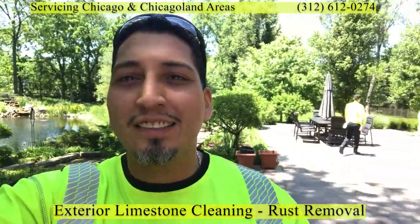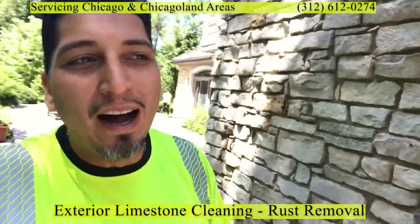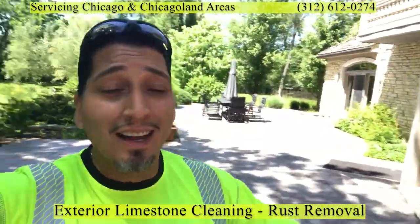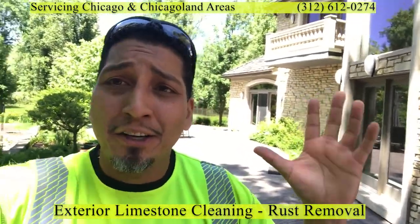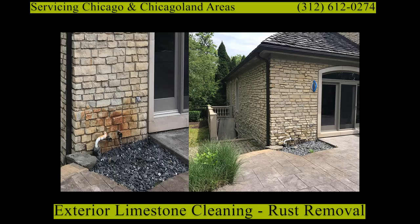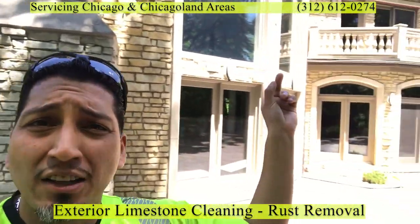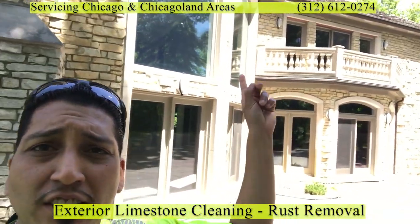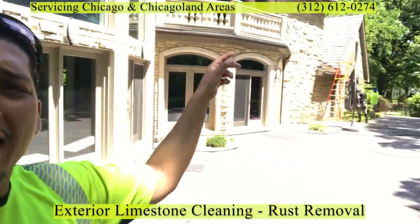Today we're working on an exterior project — limestone. It's not polished, not smooth, not flat — it is gorgeous. I got here a little late so I'll insert some pictures to show you what the before looks like. Basically, we're doing a combination of cleaning: cleaning the balusters, cleaning ledges and whatnot around the perimeter of the house. There are a total of three of those here.